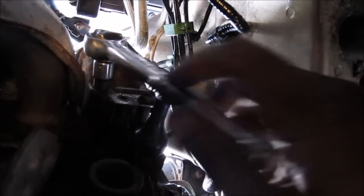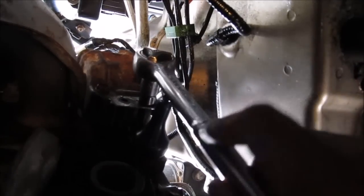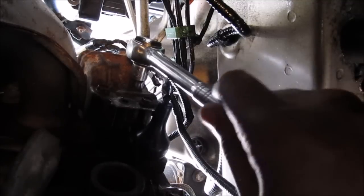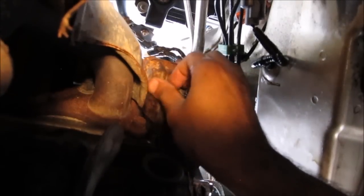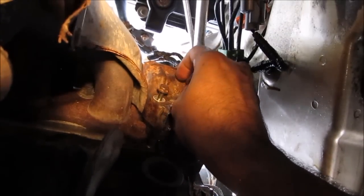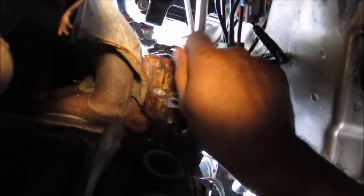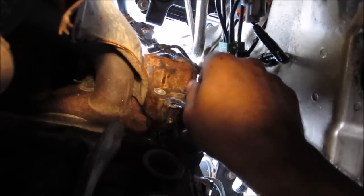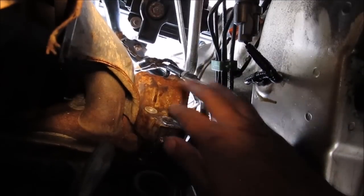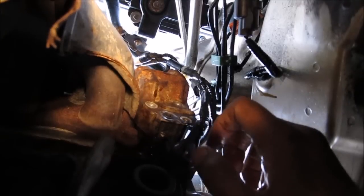I'm going to unscrew the three 10mm bolts — this is the first one, on to the second one, and the last bolt up here. Be prepared for some oil to drip out as you take these bolts out. Now I'm going to remove the screws — that's one, there's the second screw, and over here is the final screw. Now that the VTEC solenoid is pretty loose, you'll see that a lot of oil is going to start dripping out, so make sure you've got a catch can underneath.